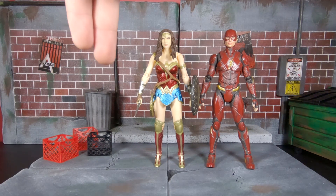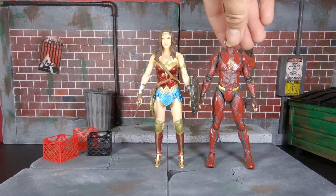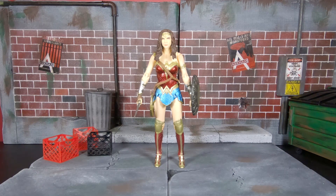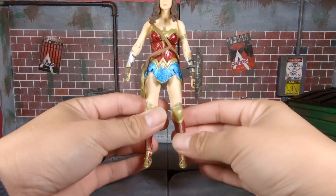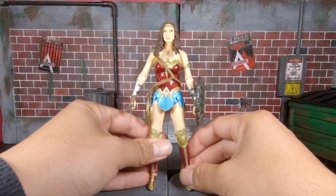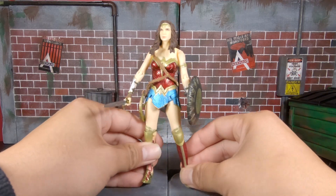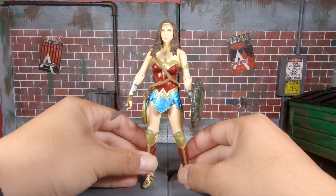Now I have the Flash and Wonder Woman, and I currently have Superman on the way — be on the lookout for that review. I still need to get Batman, Aquaman is coming out soon at least on the Mafex side, and I don't know if they've announced a Cyborg yet, but if they do I definitely want to get that to complete the Justice League team.